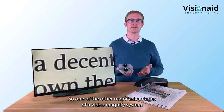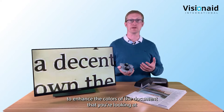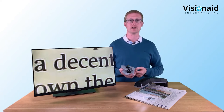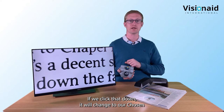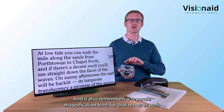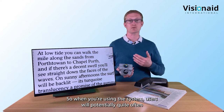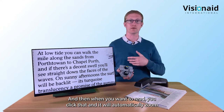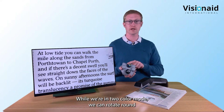One of the major advantages of a video magnifier is it allows you to enhance the colors of the document. The top dial lets you change color modes - click it down and it switches to your chosen two-color combination. It also remembers a separate magnification level for that mode. Users often have a low magnification for photos and page overview, then click to automatically zoom to their preferred magnification for two-color reading.